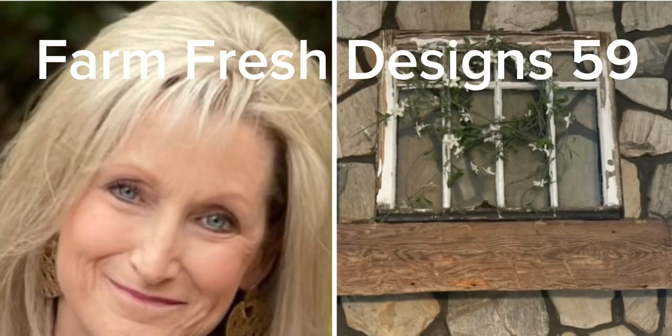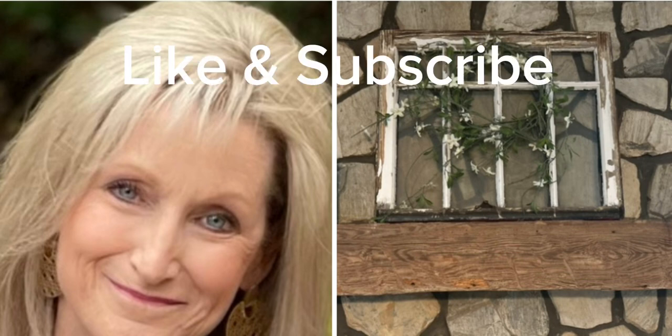Welcome friends to Farm Fresh Designs 59. I hope you like the video today and if you do, make sure to give it a big thumbs up and subscribe to my channel and hit the notifications button so YouTube will notify you the next time I upload a video.